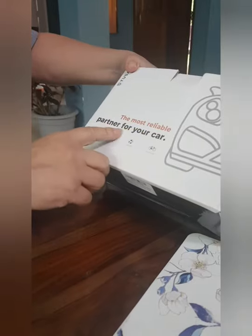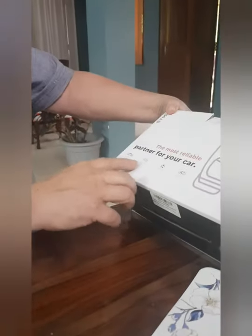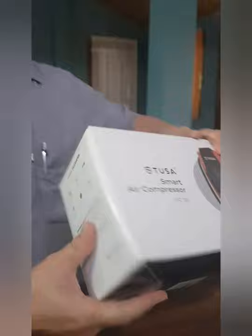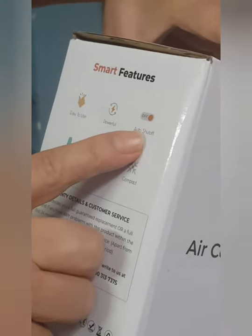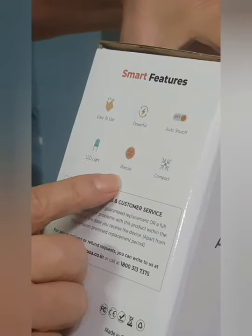Look here, as it's written here — TUSA, the most reliable partner for your car. Used for cars, airbed, balls, and even for the cycle. Bicycles also can be used here. Smart features: easy to use, powerful, auto shut off, LED light, precise and compact.